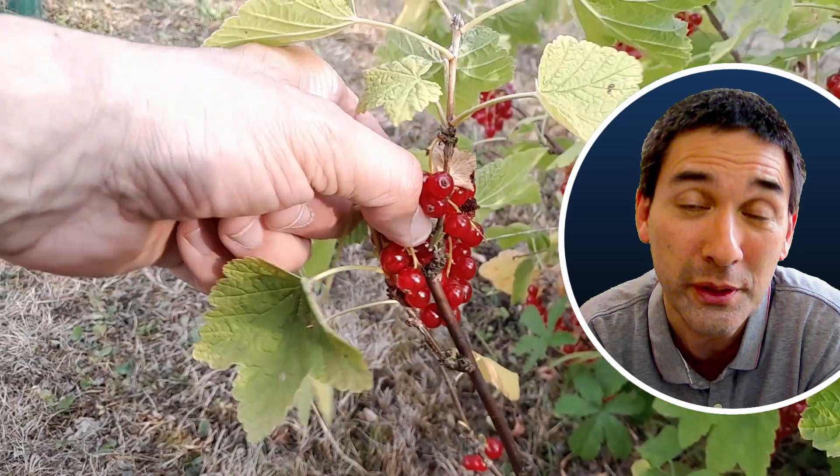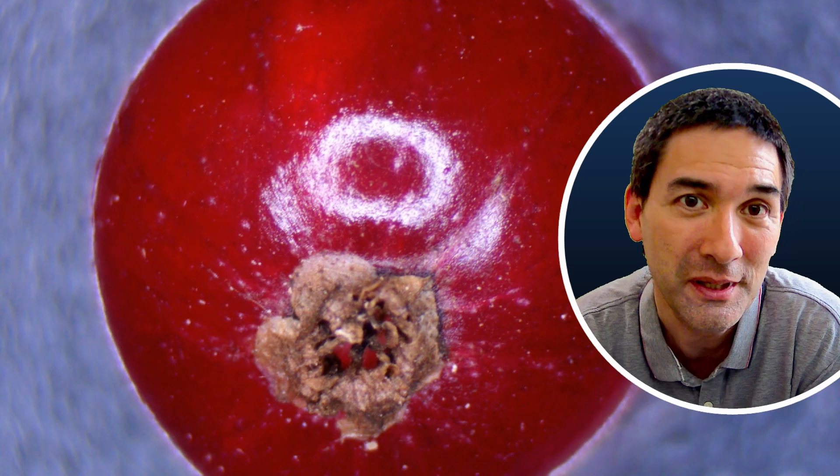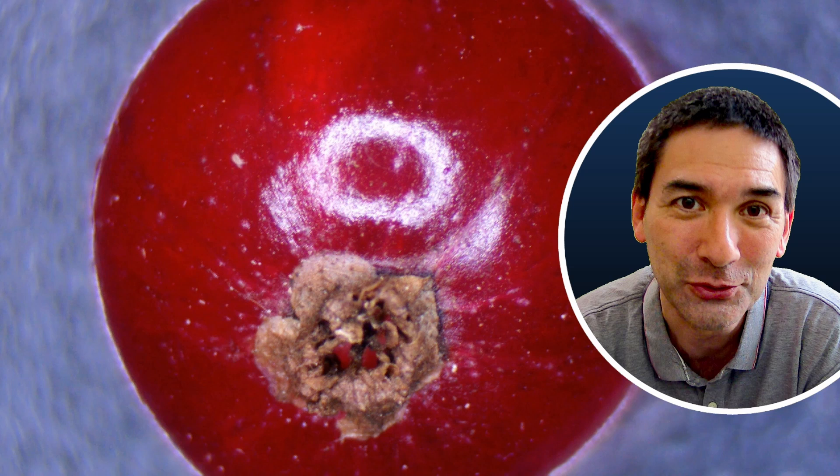I like their taste a lot. They're very high in nutrients — vitamin C as well — but I'm not the only one who likes those berries, because under my stereo microscope I could see tiny little mites running around on those berries.